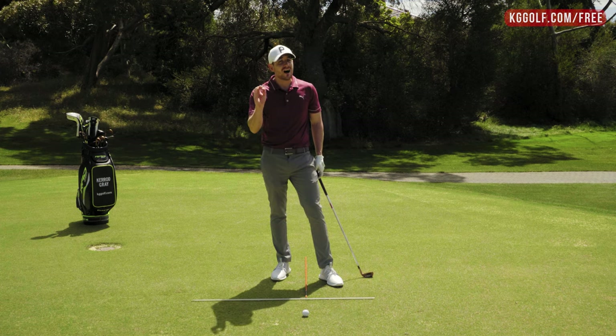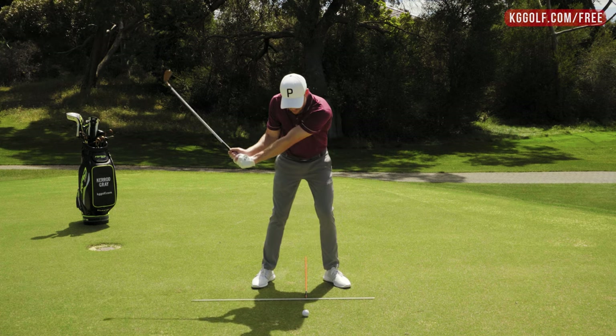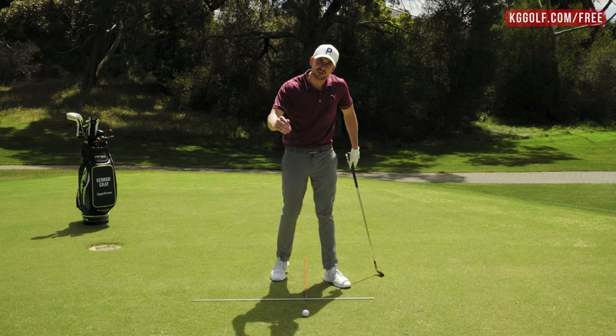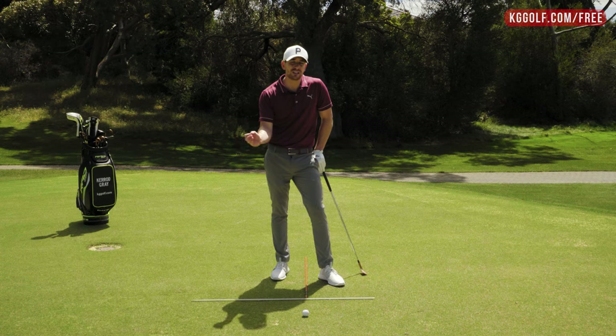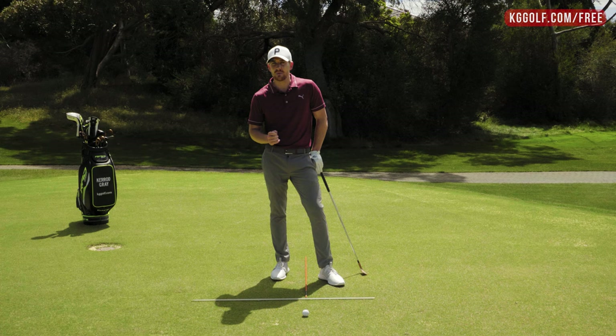The second piece is the height of the arc, because I could have the low point in front of the golf ball, but if my club doesn't actually go down into the ground enough, we're not going to get a divot. Ensuring that we're getting both of these pieces working in unison is going to help us achieve the divot we're looking for.